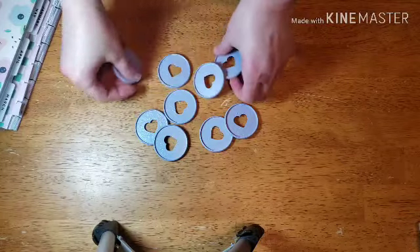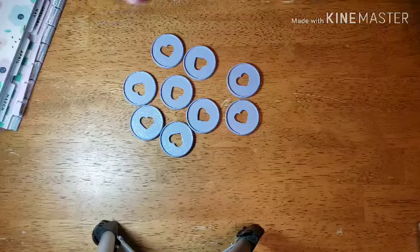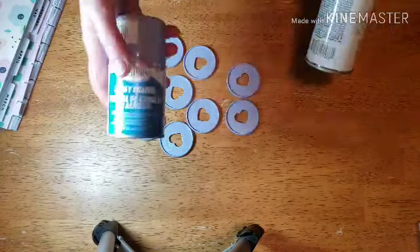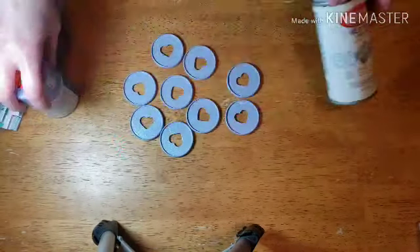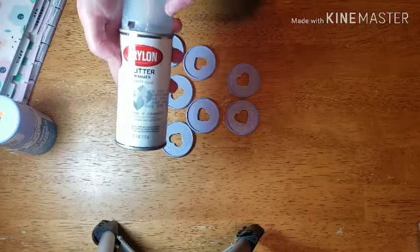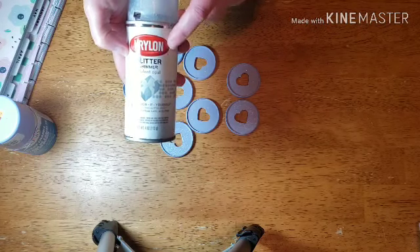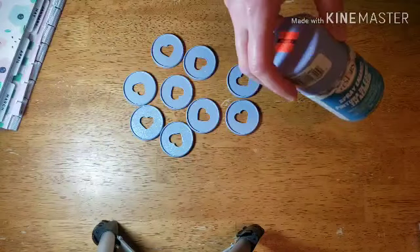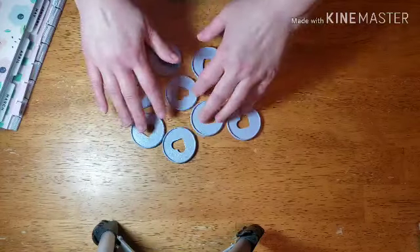Well, this is what they all look like now after I've painted them. Just a reminder — I painted them with the lavender, several coats of it, and then afterwards I did the Krylon glitter shimmer spray. I sprayed them just a little bit with that afterwards, and they came out like this. They are good and sprayed now.